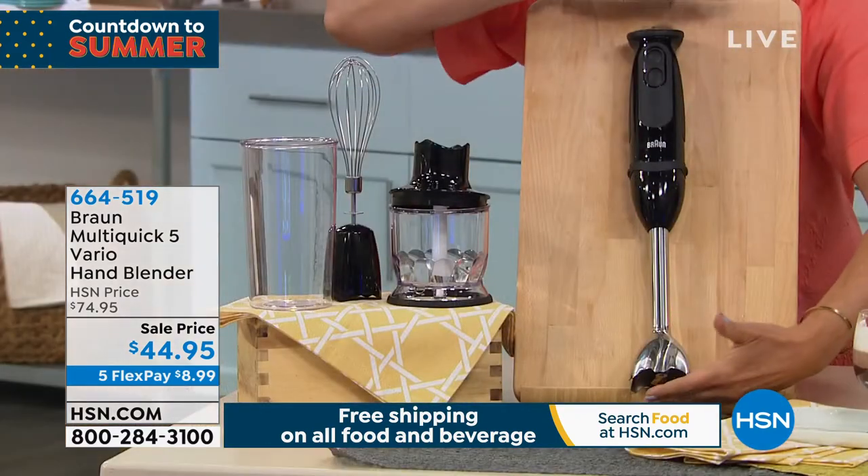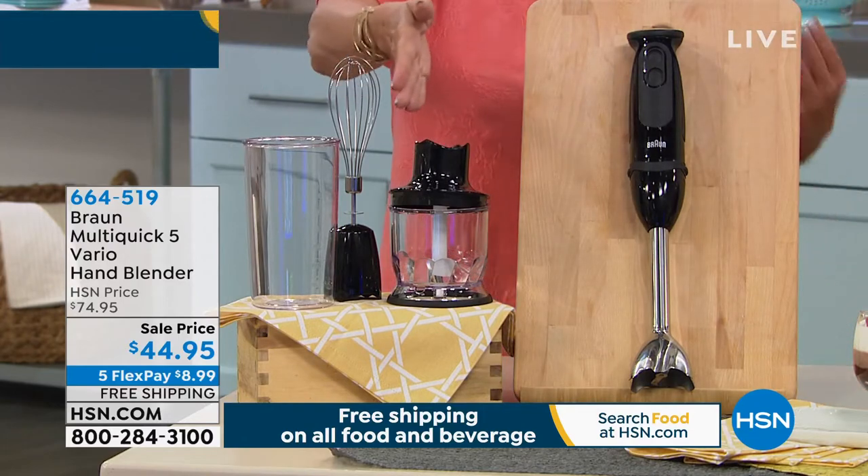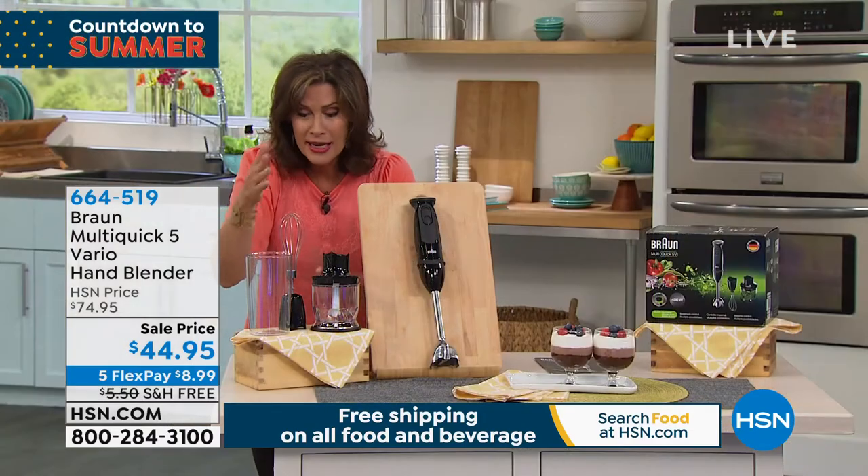This is nice and tall too. That 20-ounce beaker is included. You could pay this price for a chopper alone, for heaven's sakes — a chopper from Braun. You would. And you're getting the whisk as well.